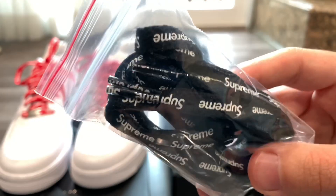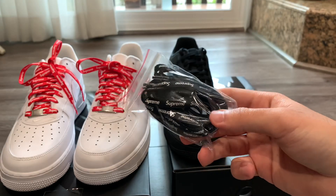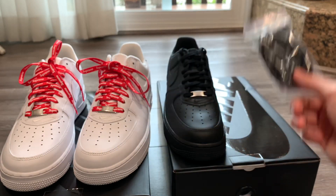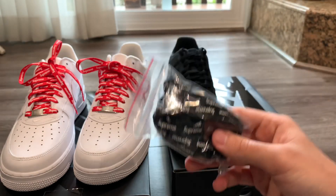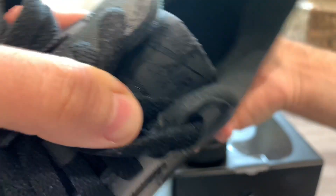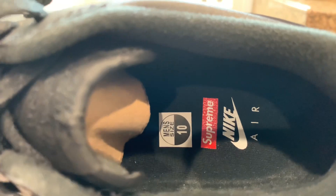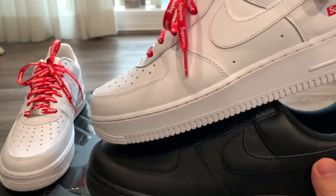What I might actually do is put the black laces on the white shoe and the red laces on the black — I think the red on the black would look really nice, and of course white and black always flow, so I might just do that. I haven't decided yet though. On the black pair, the tongue again has that Supreme box logo as well. Looking at the insole — Supreme box logo in red, 'Nike Air' in white. Super clean sneaker.